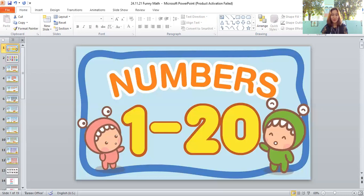Wow! What is this? It's a ball. Let's count the balls, students: one, two, three, four, five, six, seven, eight, nine, ten, eleven, twelve, thirteen, fourteen, fifteen, sixteen, seventeen, eighteen, nineteen. There are nineteen balls — good job, students!